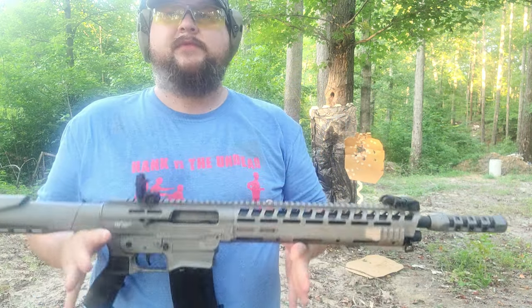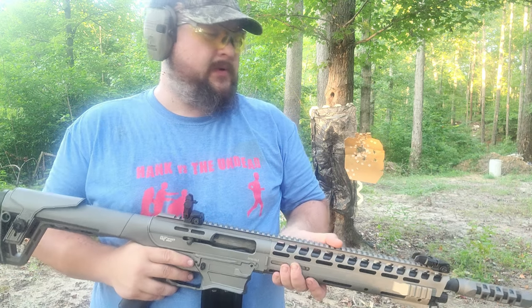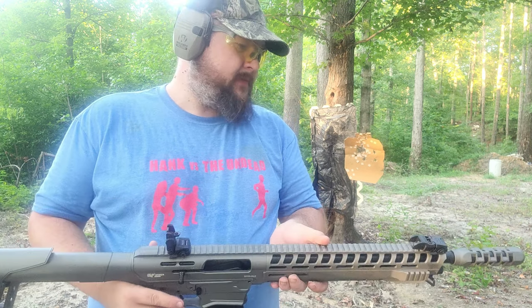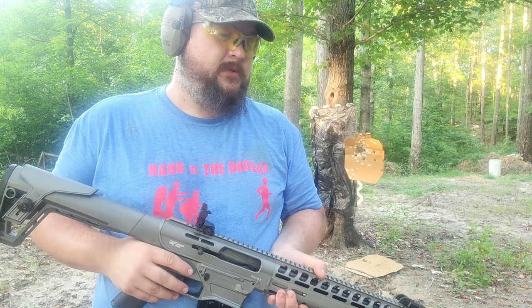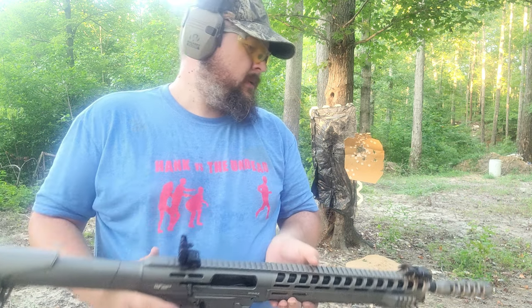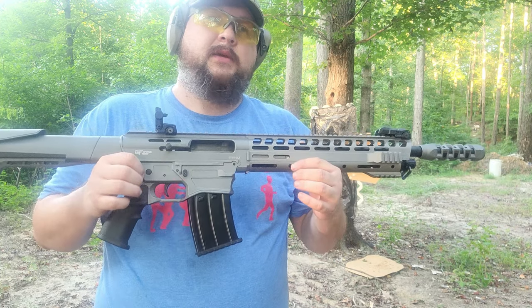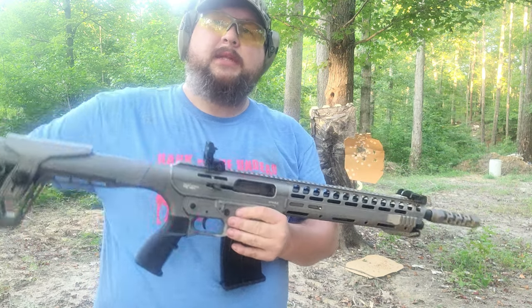Also, if y'all can notice my shirt — it's 'Hank Versus the Undead,' a fun little movie made by Dan Sellers and Sammy Castle, very good friends of mine. They do a lot of nice films around North Carolina. Their production company is Wreak Havoc Productions — they do a horror movie film festival every year. I think their festival is coming up in September. Check out Wreak Havoc Productions on Facebook for exact dates. But anyway, back to the guns — I really appreciate y'all watching and I will catch y'all on the next video after we get some optics.